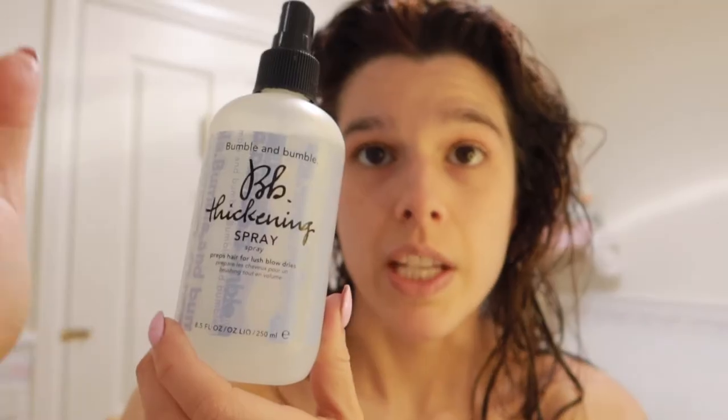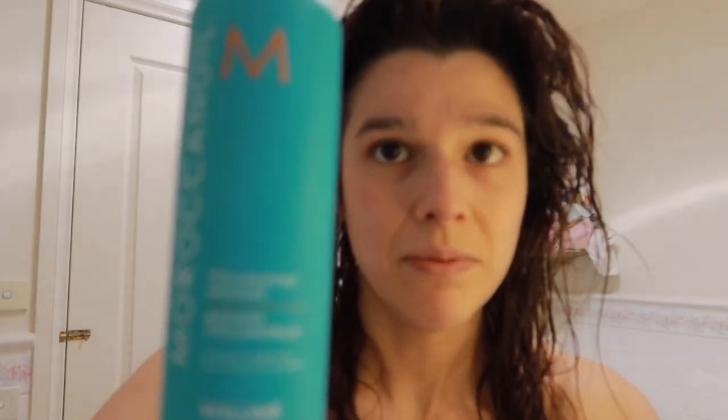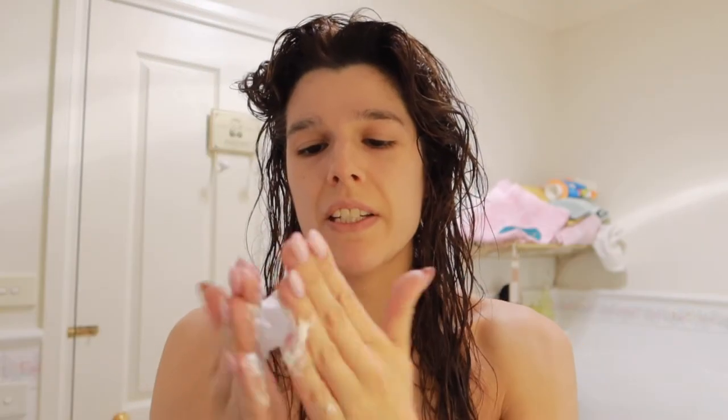Then for a bit of extra thickness I use the infamous Bumble and Bumble Thickening Spray. I only use about three sprays of this because a little bit goes a long way - if you put too much, your hair actually goes a little bit too flat, but it does add thickness. This product here is a non-negotiable - this is the Moroccan Oil Volumizing Mousse. But the key to this one is don't put too much. Shake the can well and then use just the smallest poof - about that much between the fingers. I just put it through roughly the top section and mid sections of hair and comb it through with my fingers.